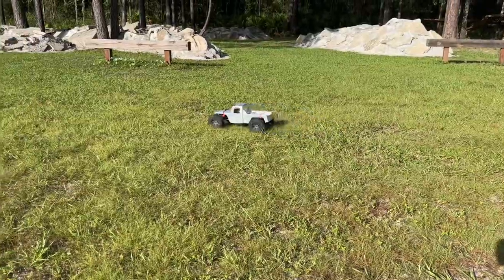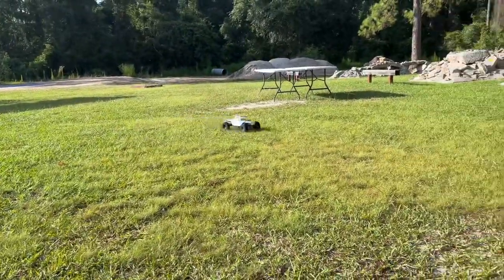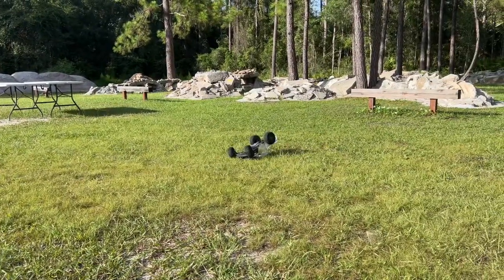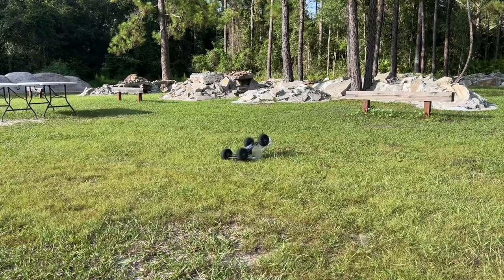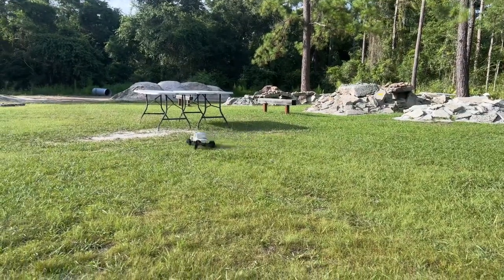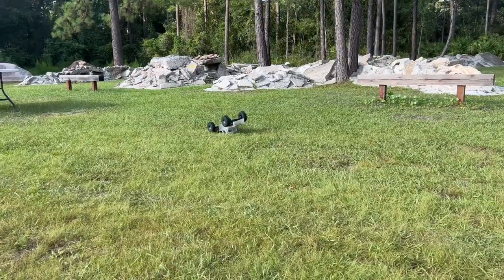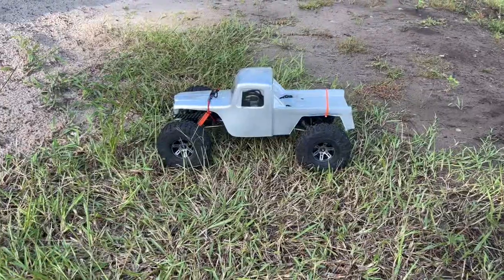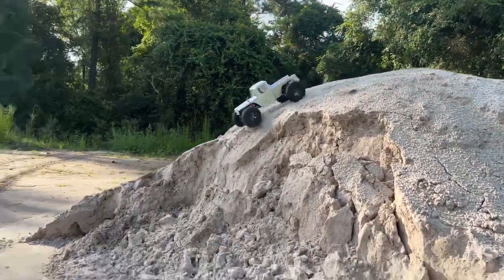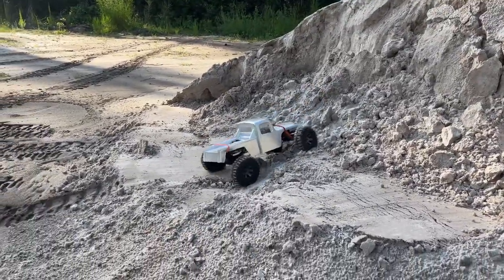One thing I want to keep with this is the speed — I want something that can actually get up and go, and maybe even jump or throw some dirt. I haven't done that in a crawler in a while. Turn stability is really nice. With the Fusion in here it's going to have the same speed but more control.